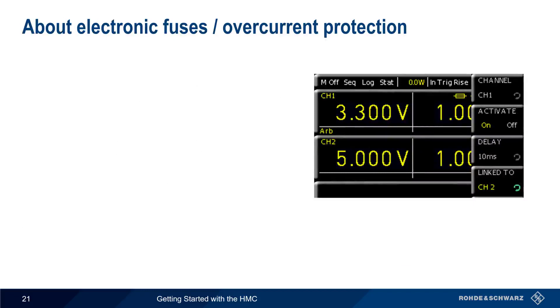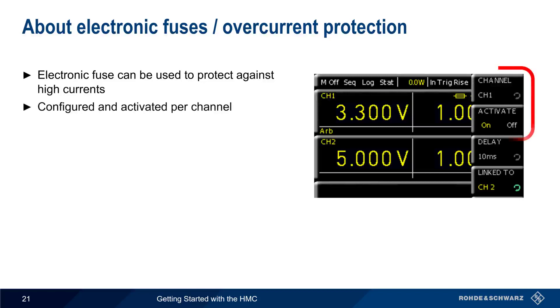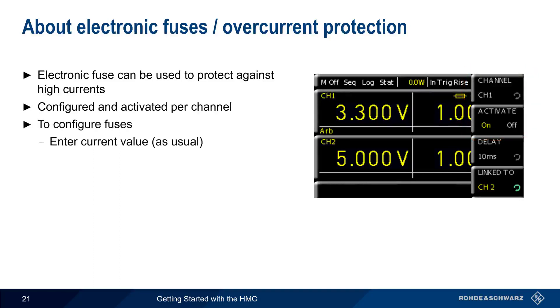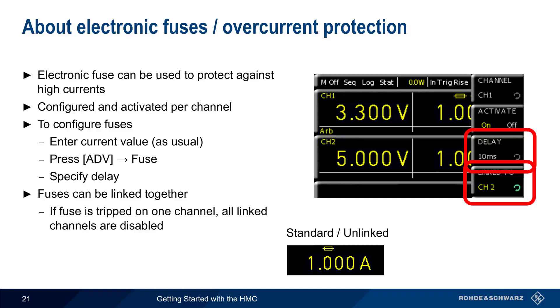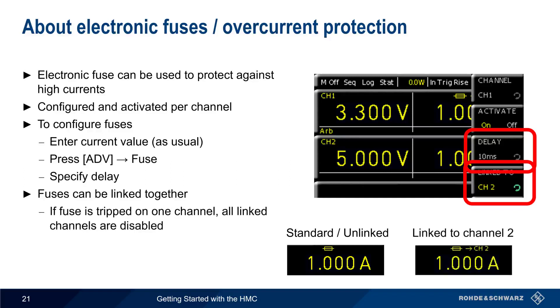Over-current protection is provided in the form of an electronic fuse that protects against high currents. Like over-voltage and over-power protection, these are configured per channel. To configure fuses, first enter the current value as usual, and then press Advanced Fuse to specify the delay between when the fuse is tripped and when the output is disabled. Once a fuse is configured and activated, a fuse icon appears in the channel display. Fuses can also be linked together, meaning that if the fuse is tripped on one channel, both channels are disabled. In this case, a linked fuse icon appears.